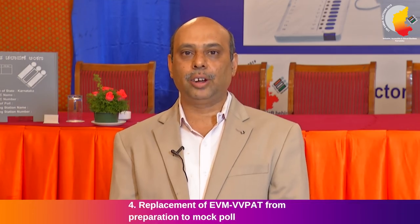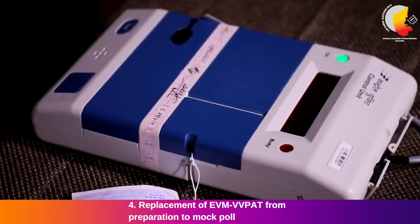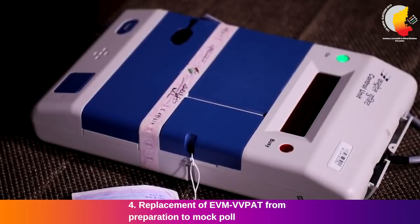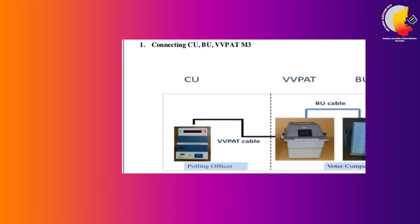In case the ballot unit does not work properly, only the ballot unit should be replaced from the reserve BU. In case the control unit does not work properly, only the control unit should be replaced from the reserve control unit. In case the VVPAT does not work properly, replace VVPAT only from the reserve VVPAT. For the actual poll: after ensuring all seals are in proper condition and BU and VVPAT are placed in the voting compartment, CU placed on the presiding officer's table and properly connected, power on the control unit.